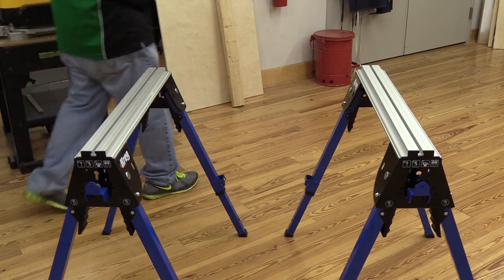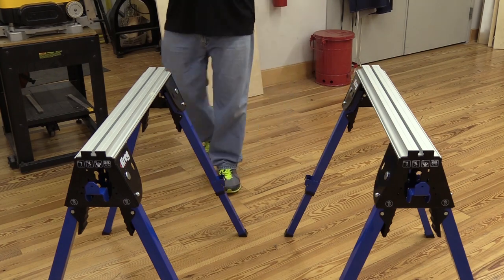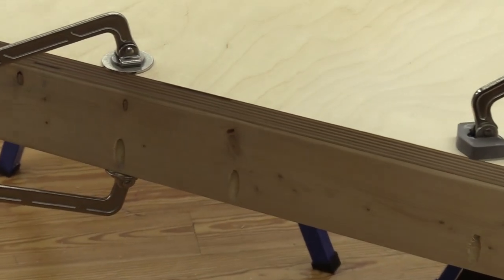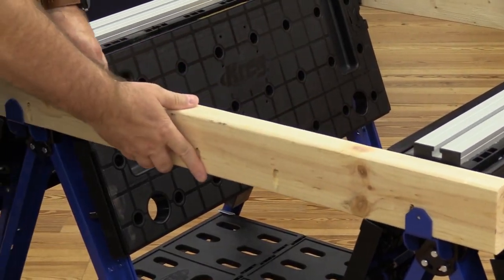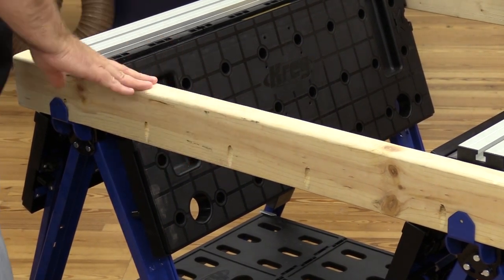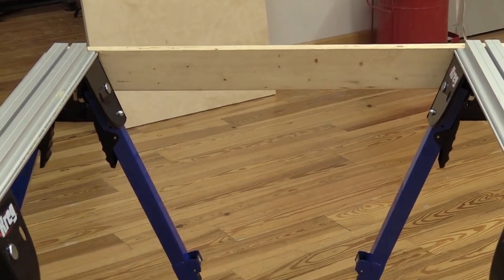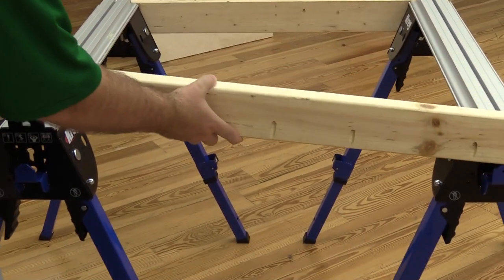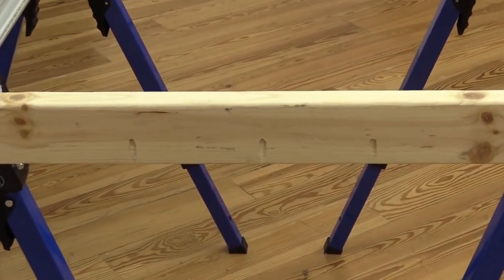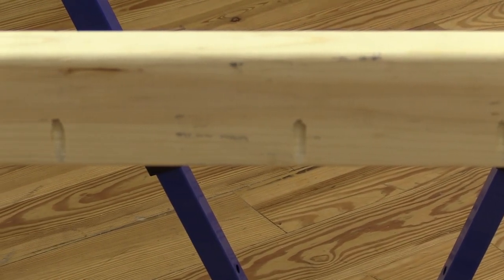We've got everything set to add our support boards. Notice that these have pocket holes drilled in them, and we're going to put these on the ends. There's no real critical position because we'll just line that up later. Here's another board that's been drilled with pocket holes, and we're going to use those pocket holes to attach the actual plywood base over top of this.